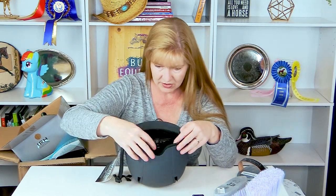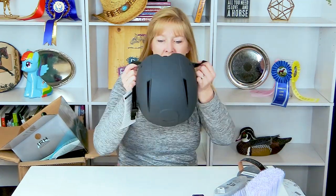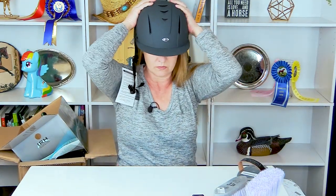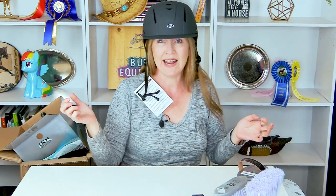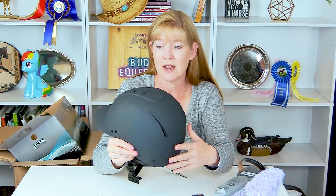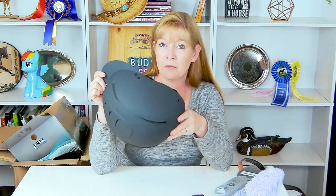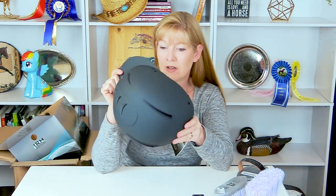I had to get the medium-to-large size because I have a bigger head. What's really cool is it has a dial system in the back so you can crank it down for a custom fit. Let me try it on — I like that. That is a very, very nice riding helmet. I really like the IRH Equipro wide-brim helmet and I'm really excited to go try it out.